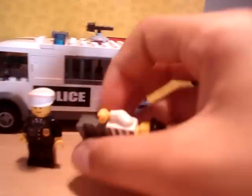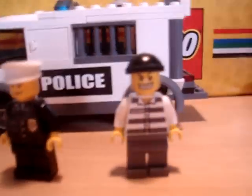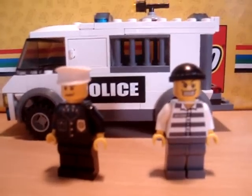Not much to say about this seven or eight pound set. Overall, I'll give it a ten out of ten for its age — it's a really good asset to your police and city sets, and I'd recommend getting it.